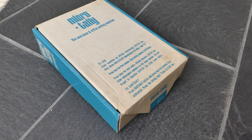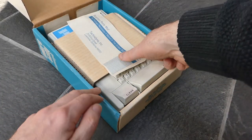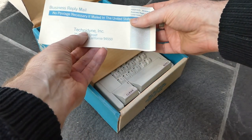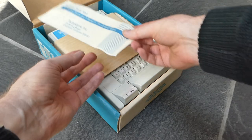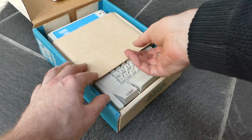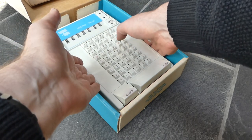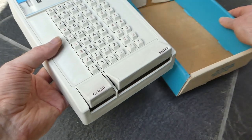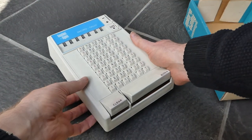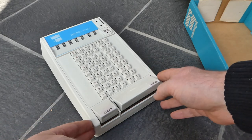Here we have a machine called the Micro Tally. It's quite a rare machine. It was made by Technodyne Inc in Livermore, California. It came on the market in 1970 and lasted for a little over a year, then it was displaced by cheap electronic calculators.